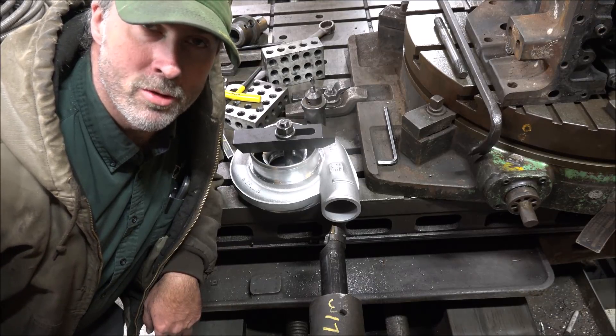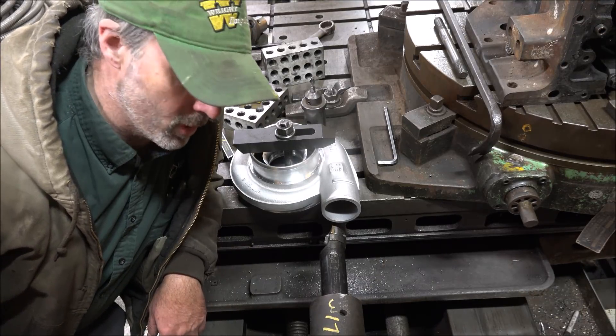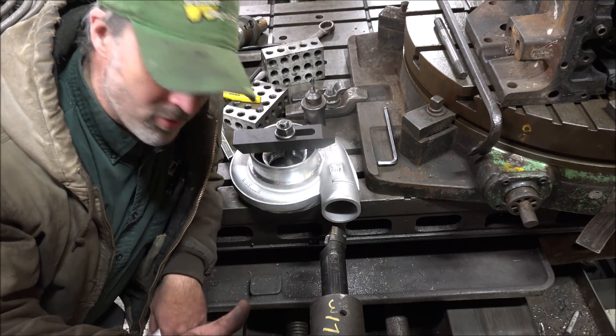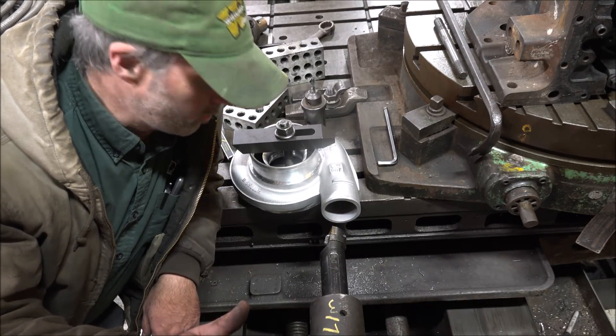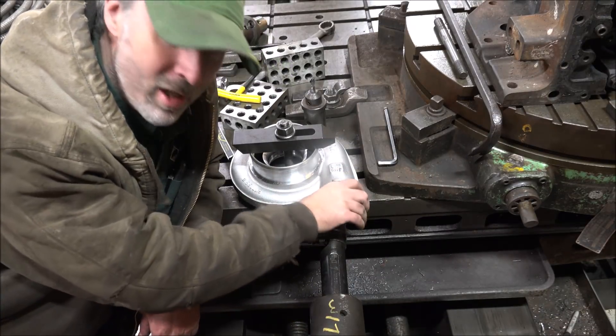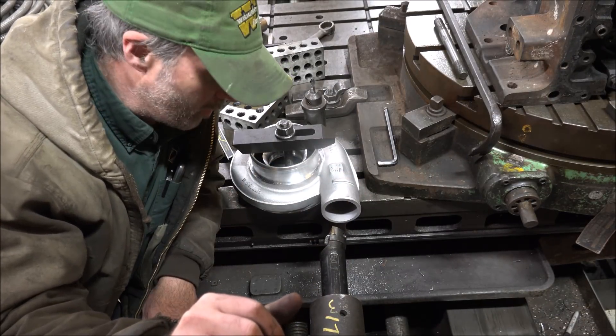Hey guys, Brian here. Welcome back to the shop. Hopefully you can hear me over the mill running. Anyway, I've got the facing attachment set up here, so I'm cutting the hose connection on this turbo housing.